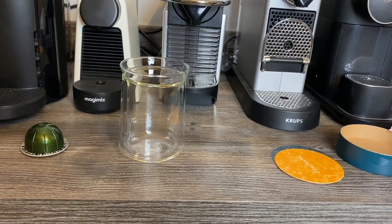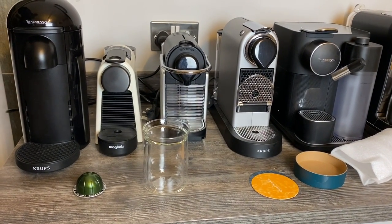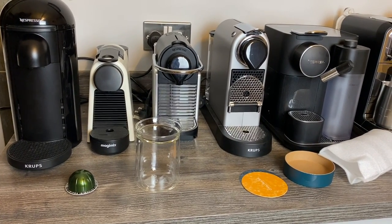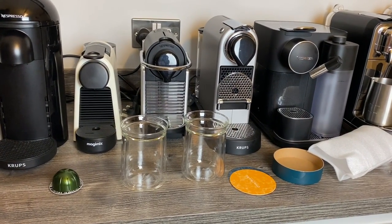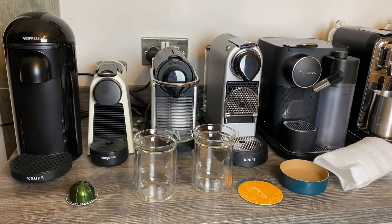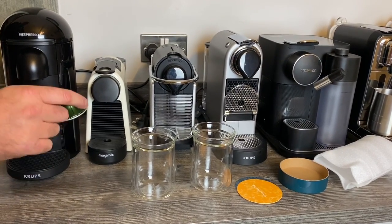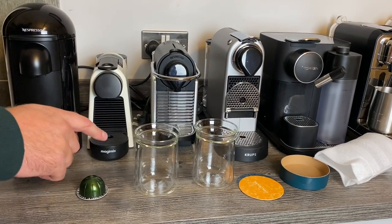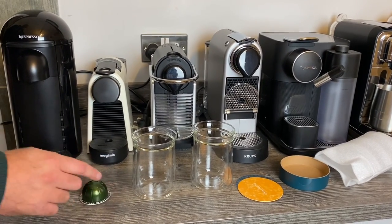I thought what I'd do is make a Stormio capsule in them, because it came up in the comments the other day: what size cup do you actually need to buy? I think the Vertuo mug size that you can get — I think they're about 380 or 390 millilitres. But these are 230ml coffee, so how small can you actually go? The Bodum ones are 350ml, so will that fit a Vertuo mug-sized coffee? Well, I tested it the other day and it does.